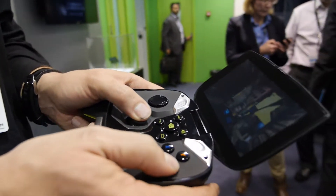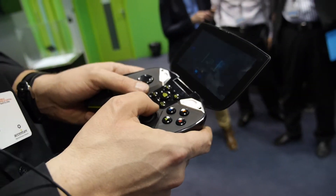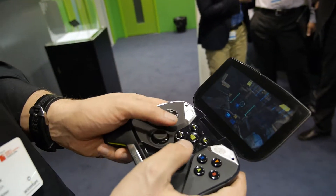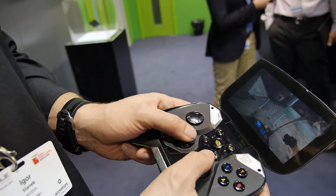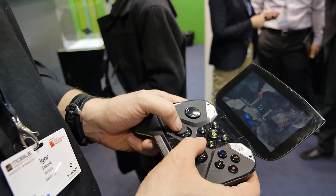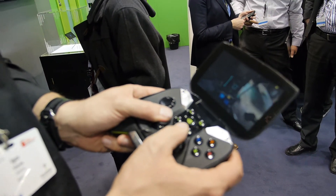Is there any announcement about availability — how soon? Not yet. We basically announced this as a project; we didn't announce availability. We basically said availability is Q2, but we didn't say the exact date. We didn't announce the pricing, the final product name — so basically it's still in some stage of development.